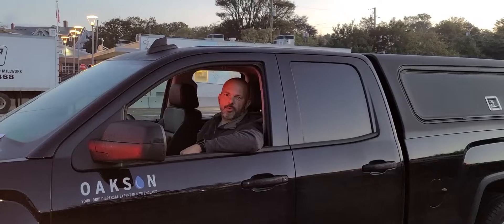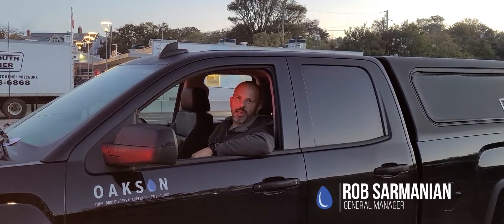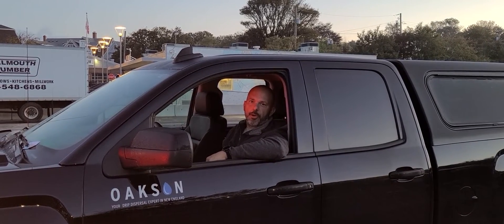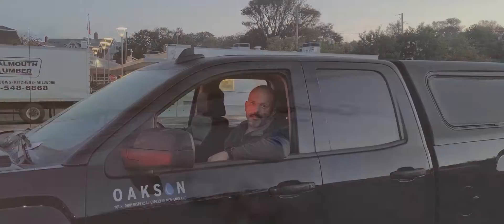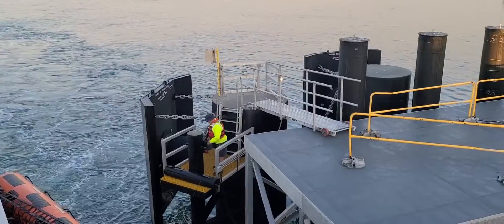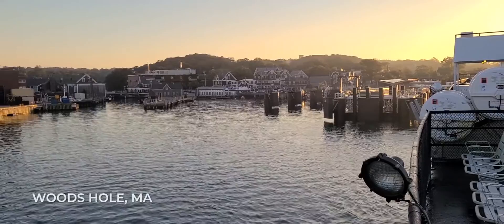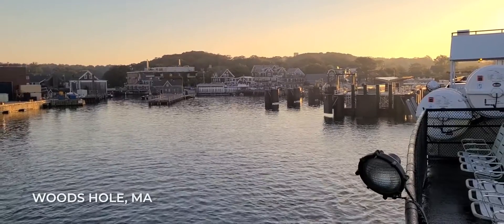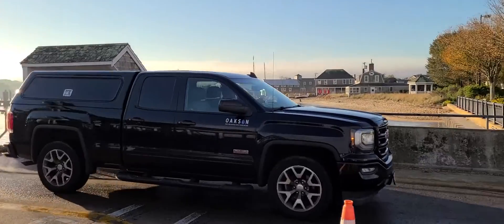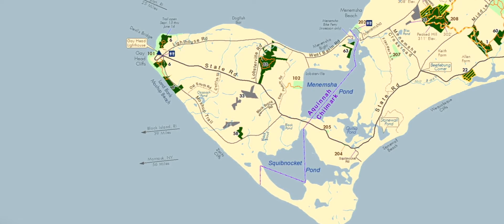Hello again, it's Rob Sarmanian with Oaksin and we are at Woods Hole, Massachusetts. The first leg of our journey today, heading over to Martha's Vineyard to build a Perkrite drip dispersal system. Our destination today is called Aquinnah, which is the westernmost part of the island, so it's actually about another 45-minute ride.